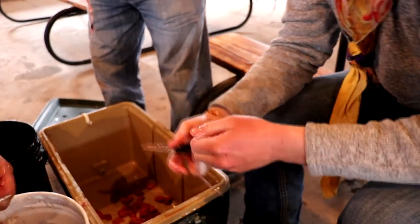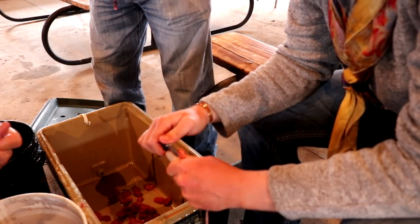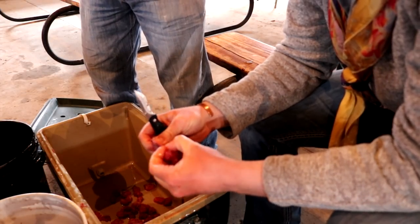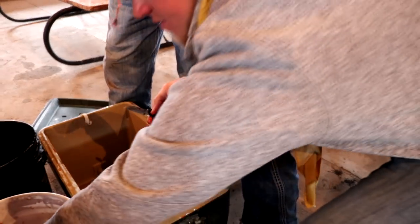So I just take these and rinse them off with salt water. People either soak them in salt water or buttermilk. That softens and tenderizes them, and takes out some of the blood.